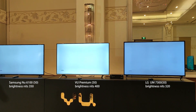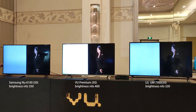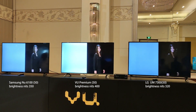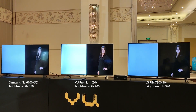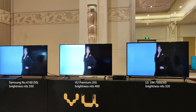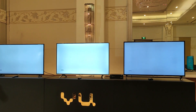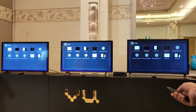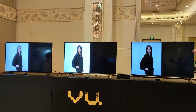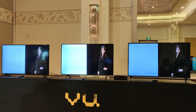In the middle versus the corners, they are not uniform. LG and Samsung show inconsistent brightness uniformity across the screen — the corners and center are not uniform, while VU maintains uniformity across the panel.